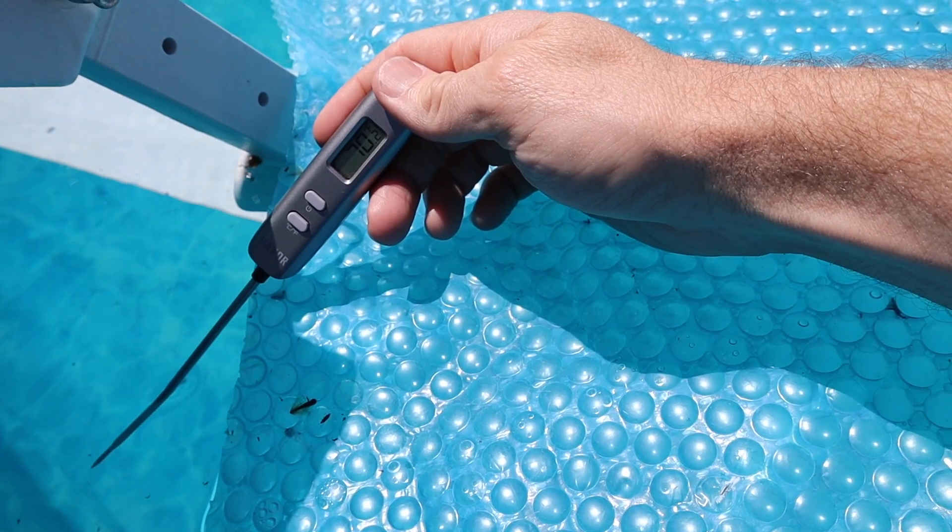Hey folks, welcome to the Do-It-Yourself Dad channel. Today's the first warm day of the season we've had so far, and I want to go in that thing, but the problem is that thing hasn't caught up to how warm it is outside. Let me show you — I'm going to throw my little thermometer in the pool and show you what the water temperature is. I don't know if you can see it, but the water temperature inside the pool is 70. Now I guess you could say that's warm enough to go in, but I'm a wuss — I want it to be like 80. So I made that thing over there, and I'm going to show you that in a second.